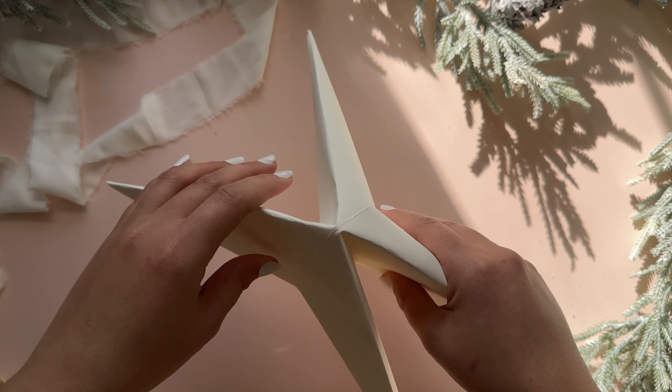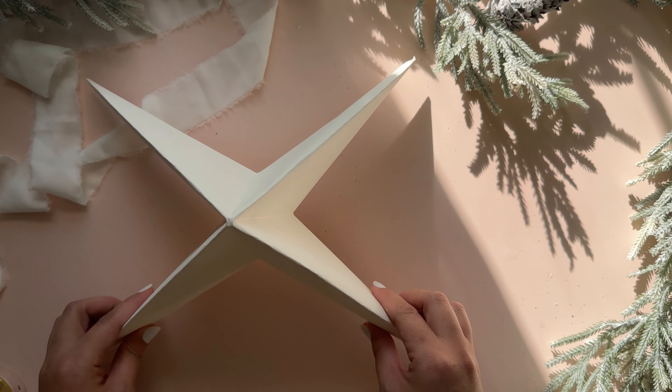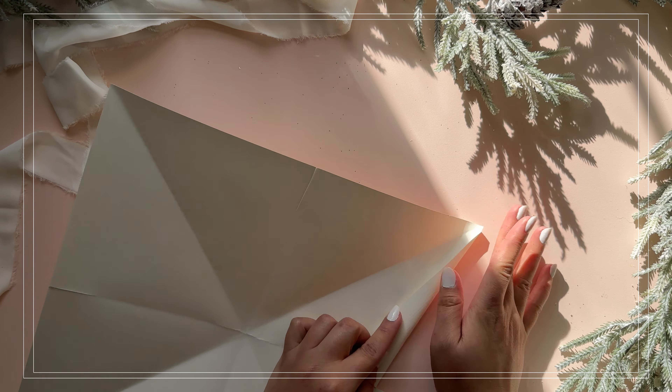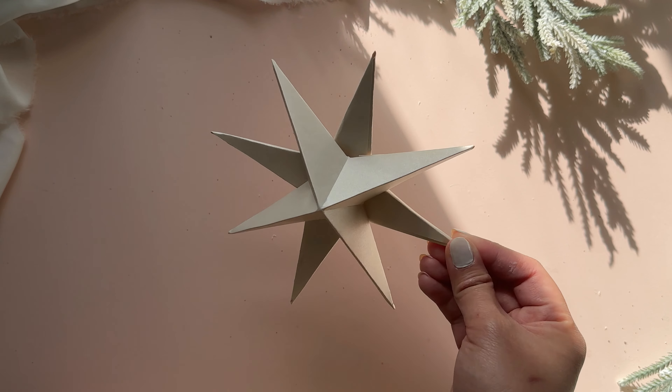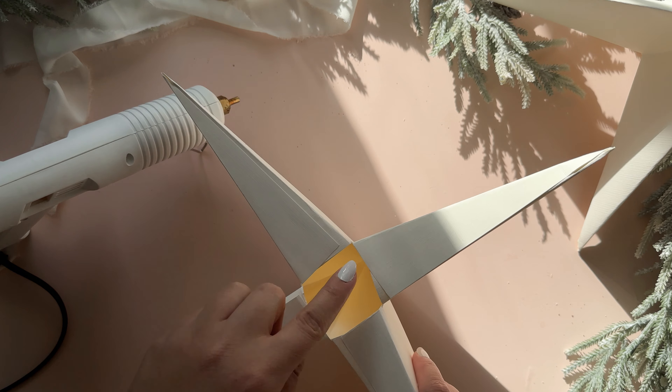You can reinforce the creases by squeezing and pressing together the star. This is only one half of the star so we're going to do the exact same to the other sheet of 12x12 inch cardstock. For reference, this is the outcome of a mini version of the star, so we are going to recreate that with the bigger pieces.